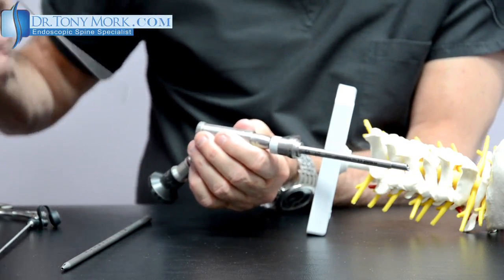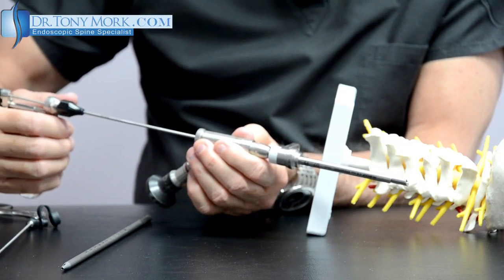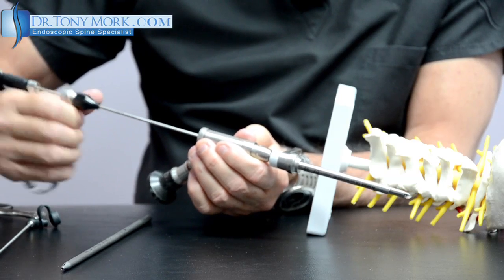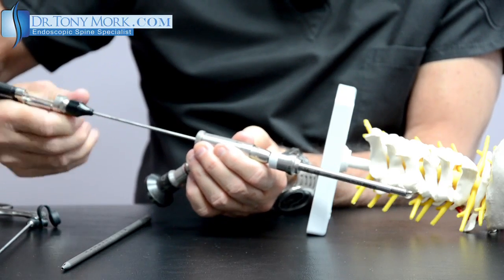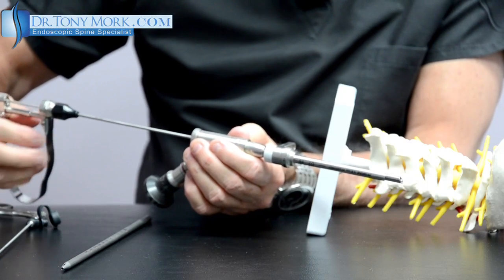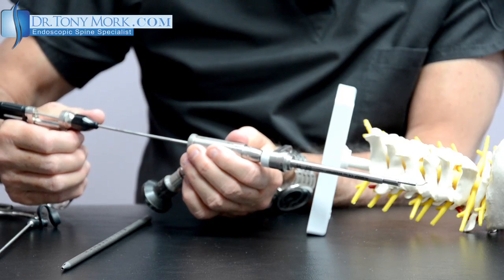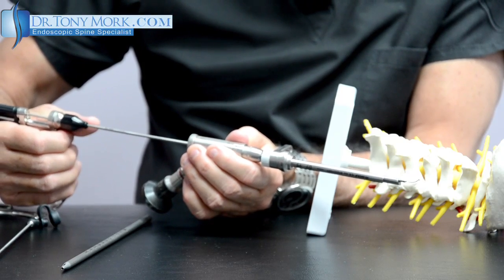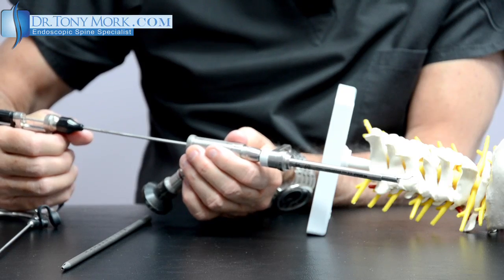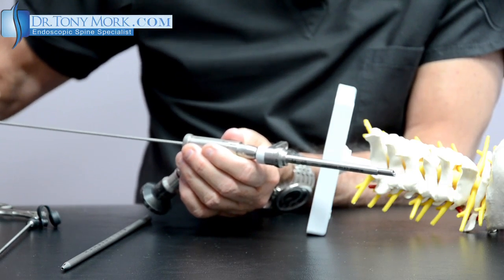At the end, when you're trying to look for additional things, there is a probe which can be passed through like this, and we can actually move the probe around to loosen or identify anything else that has to be removed. Eventually this probe will be utilized to confirm that once the bone has been removed sufficiently, a ball tip probe like this should be able to pass freely through the foraminal canal where the nerve is, giving us a sense that we've completed the foraminal decompression.